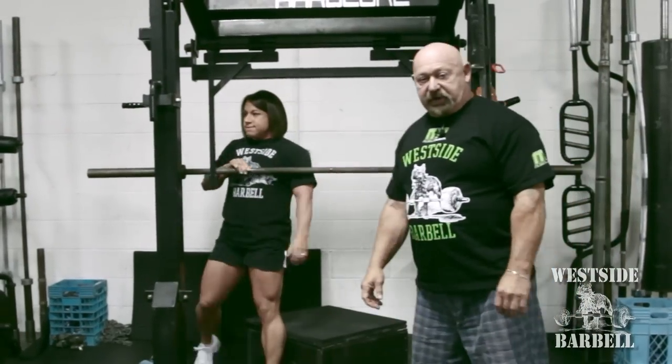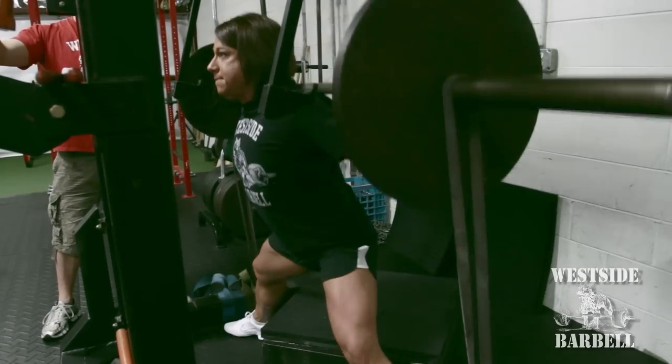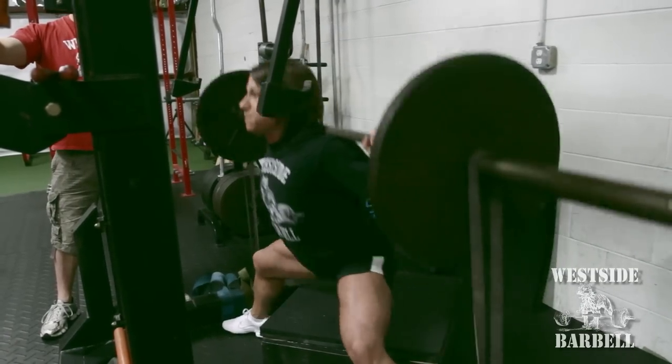Squatting is nothing but a jumping exercise with barbells on your back. I hope this explains box squatting and perfect squat technique.